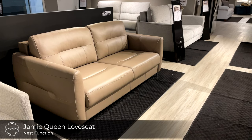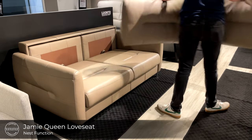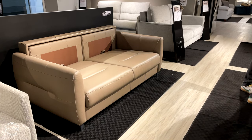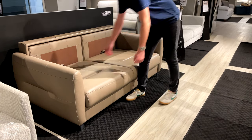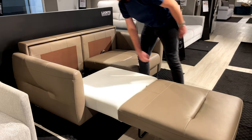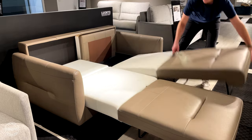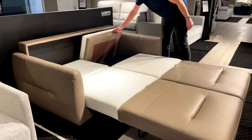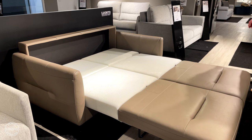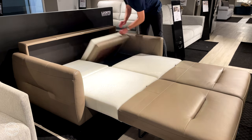This elegant and modern design is called Jamie. Jamie is paired with our nest function. Simply remove the back cushions, lift the seat up and out, and then fold down the headrest. Repeat the same process for both cushions. Jamie is available in our stock program in a 1000 grade leather and a 4000 grade leather in a queen size sleeper loveseat.